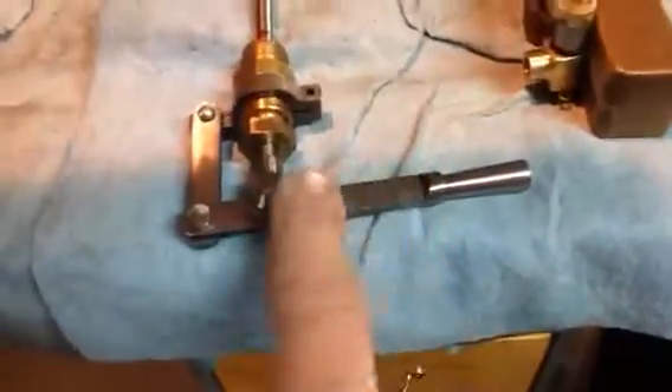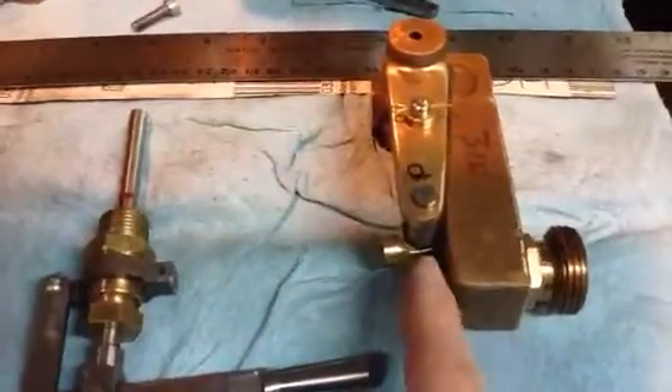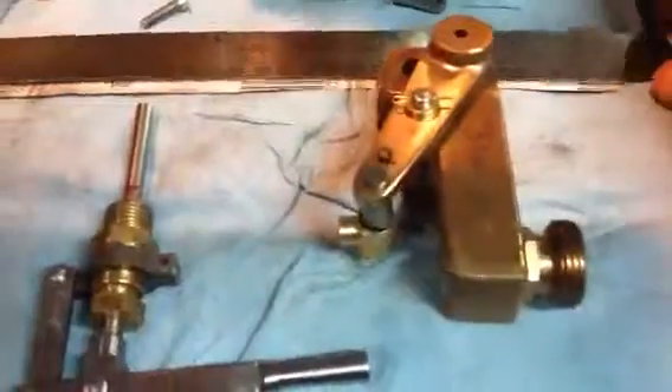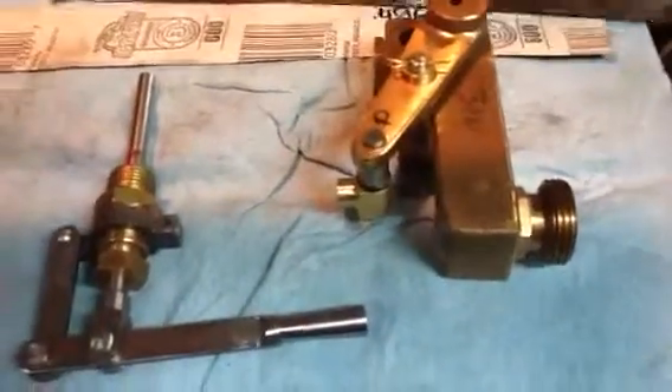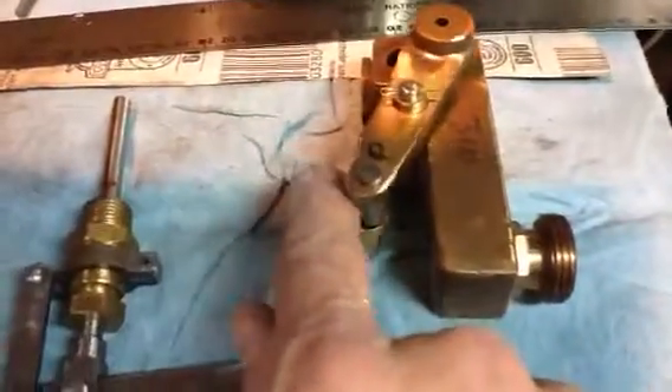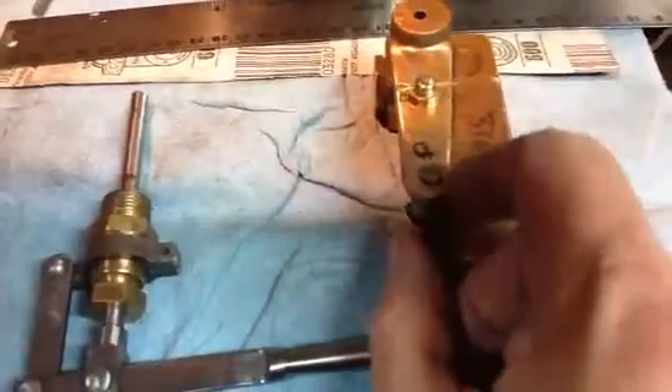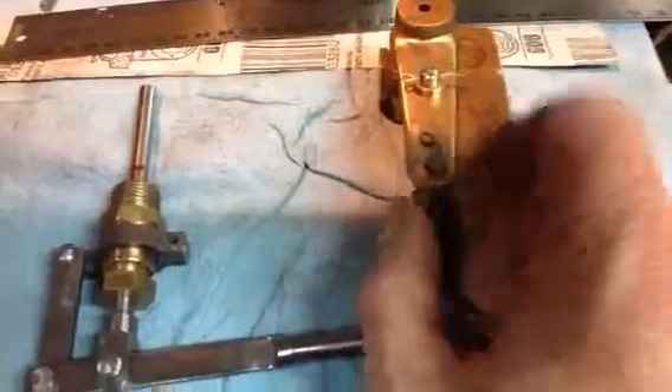So tomorrow hopefully I'll just polish up these pieces and get rid of the tool marks. I did measure the throw here on the throttle arm and it is about a half inch — should give me from closed to wide open throttle, about a half inch. So looking good.